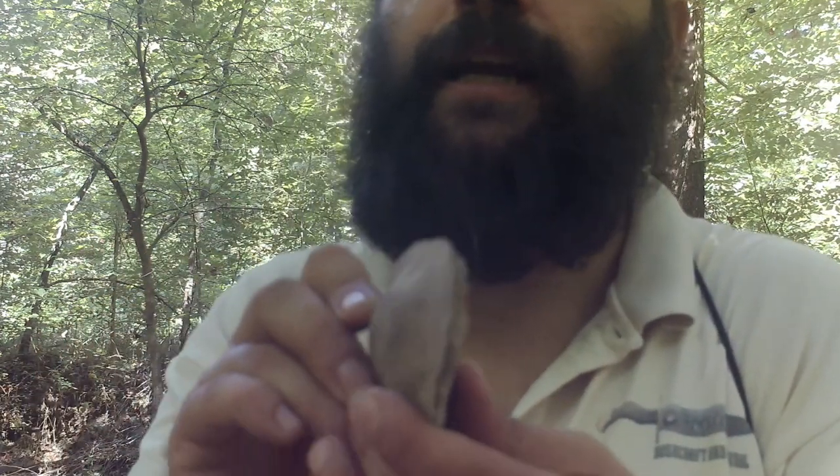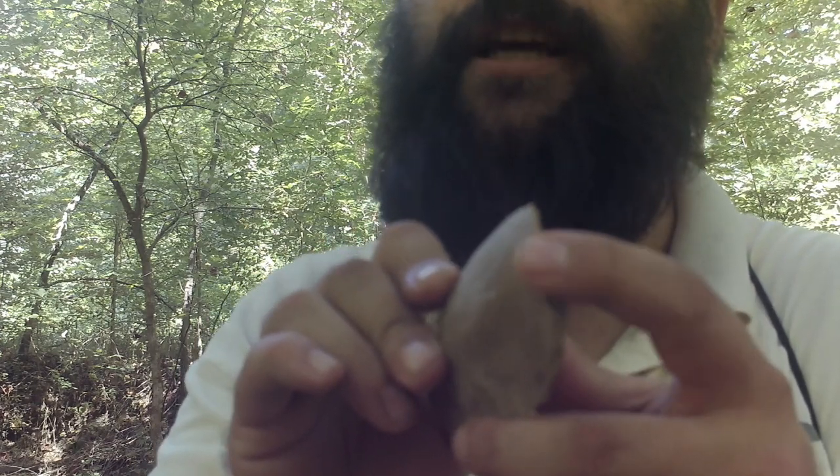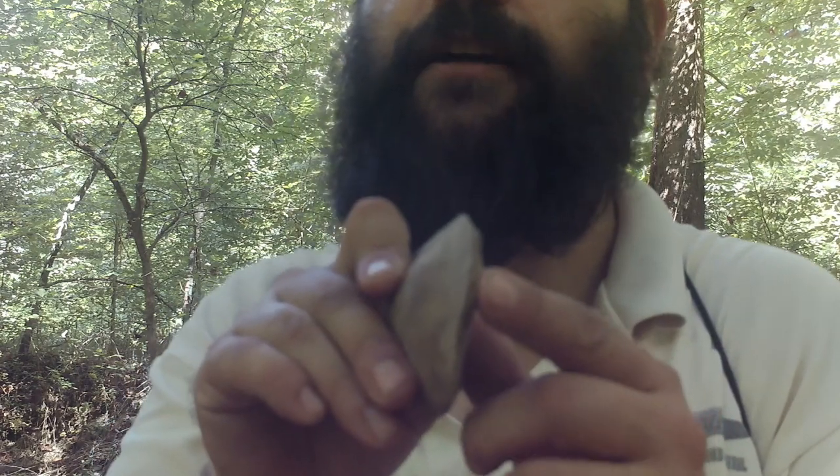Nice sharp edge on that side, nice sharp edge on that side — it's a little thicker on this end than the other. I really like this cutting surface right here; it is very sharp. That's the thing about finding the proper stone: if you break it correctly, it can shatter into very sharp pieces. You can use this by itself by hand, but if you want to cut down a larger tree, you'd want to attach it to a handle.